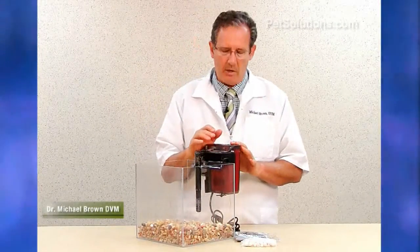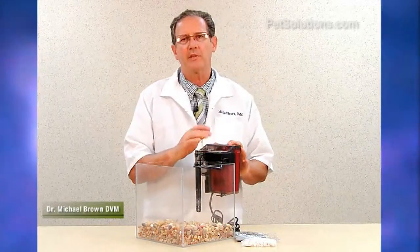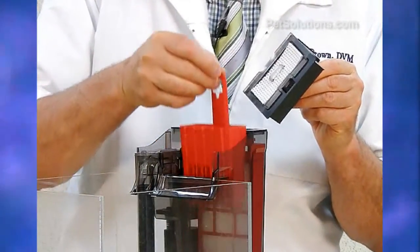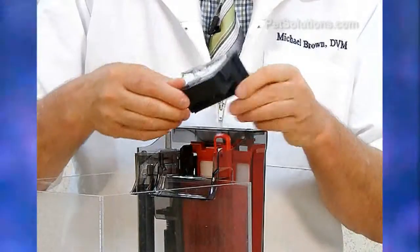Fluval C-Series Aquarium Power Filter is the first with five stage filtration: two mechanical, one chemical, and two biological, with a patented refiltration system.